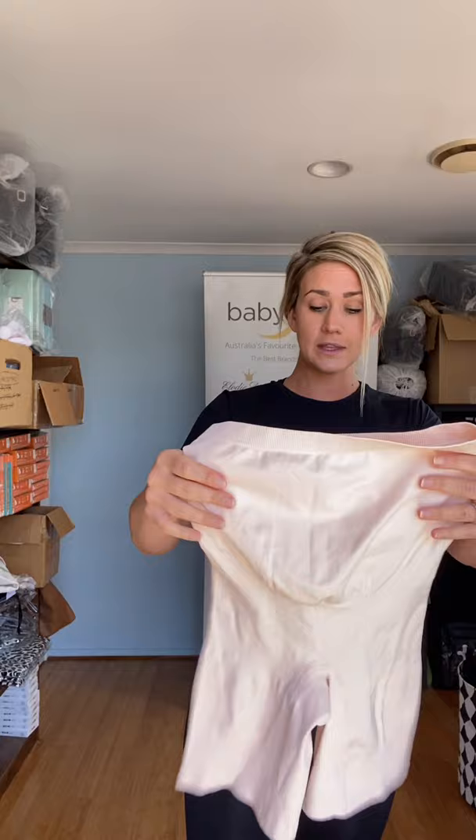The postpartum shorts are great for summer to wear as they are, but you can also pop them underneath a dress, a skirt, or even under your jeans. We've also got the pregnancy shorts in black and in this blush color, and they are great for stability and support during pregnancy.